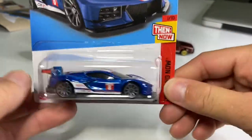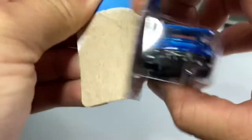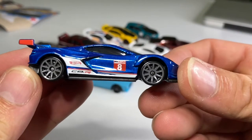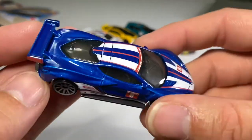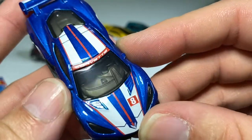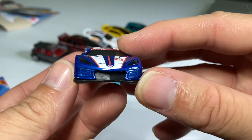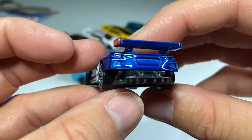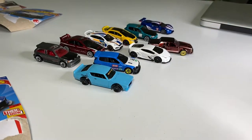Next one up: we got us the Corvette C8R. Love this Corvette — there are actually quite a few of these. I haven't seen the Z06 yet, but it's pretty sick. Got some gunmetal 10 spokes, super clear and clean window — it's like mirrors — and lensed headlights. No tails, but it's all good. Another very cool Corvette for the collection.